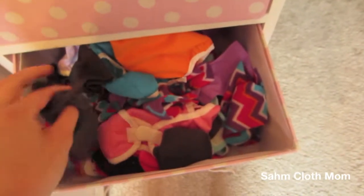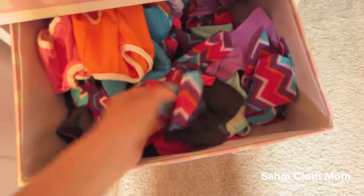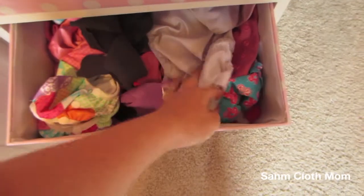In here I just have mostly liners because these are newborn covers so I don't use those right now obviously. But just some homemade ones that I made.